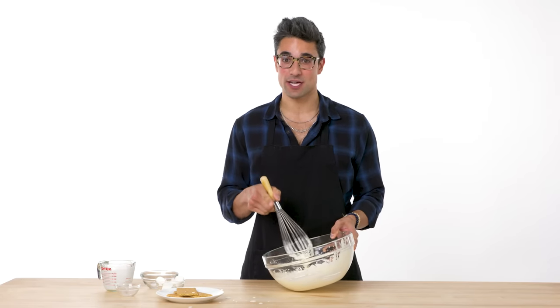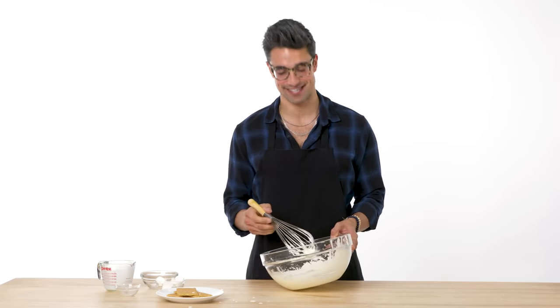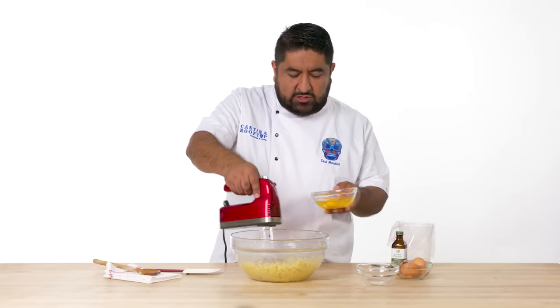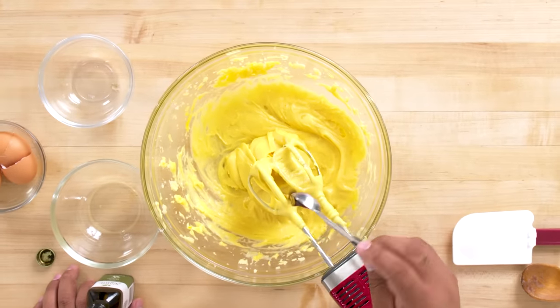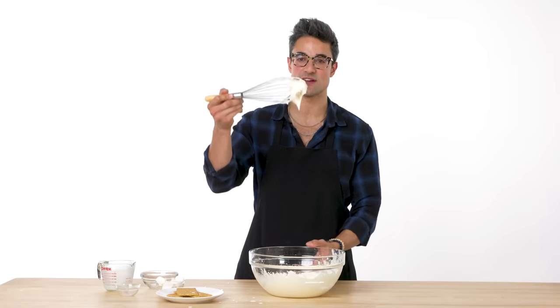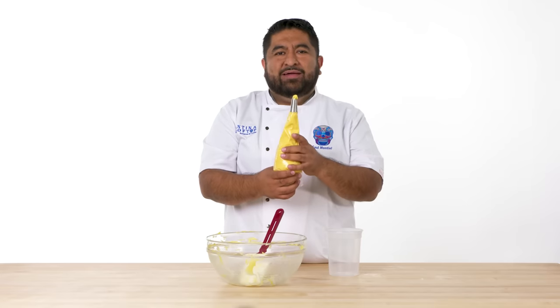Is making your own whipped cream by hand, without an electric mixer, necessary? No. But the pride you feel when it's done — you can't beat that. I'm going to stop here; I don't think it needs to be any thicker. And now I'm going to add the eggs, one by one. Let's add some vanilla. Our dough looks good. I think it's the perfect consistency — it's holding onto the whisk. The homemade whipped cream is done. My churro dough is ready. Now it's time to fry some churros.